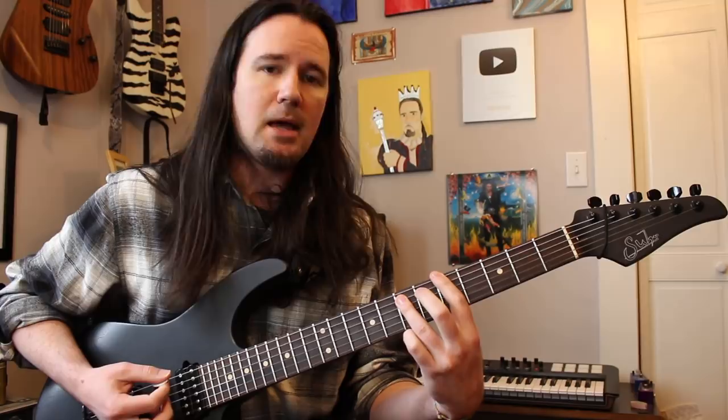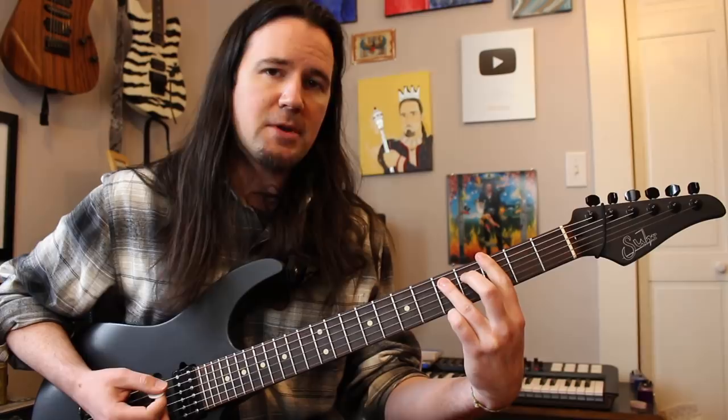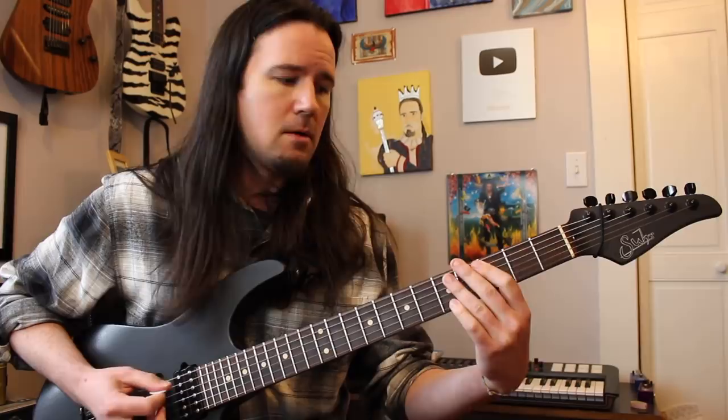Two chugs, then a third fret power chord — that's a G, frets 3 and 5. Do the same thing you did with the A: hit the power chord, then pull the first finger off. Notice it's just the first finger; I'm keeping the other note held down. Two chugs, then an F sharp at frets 2 and 4. Same deal — hit the power chord, pull the first finger off. Two chugs. So that's the pull-off riff.